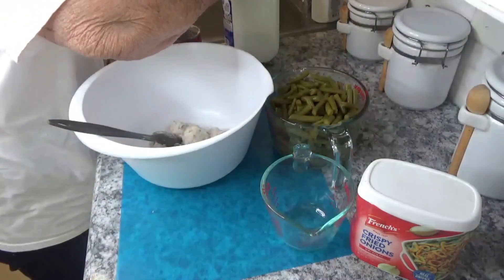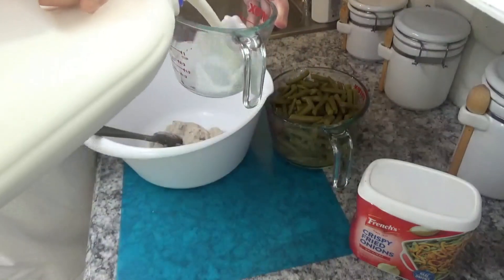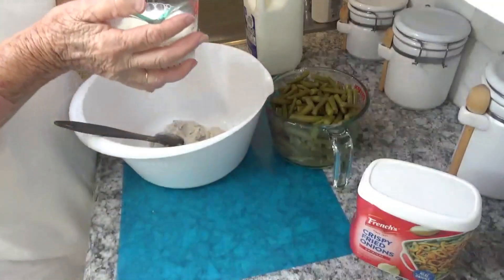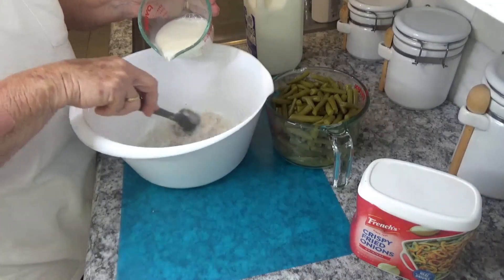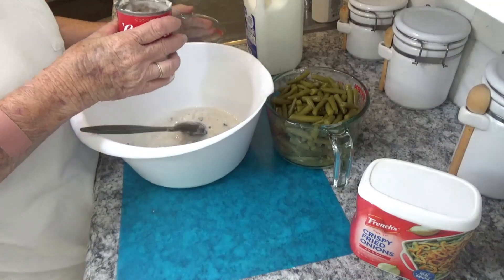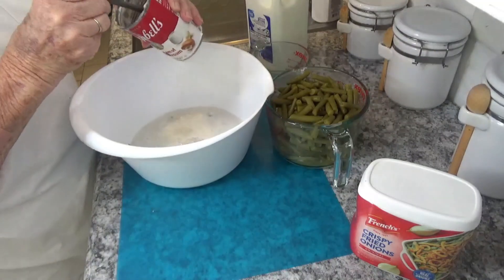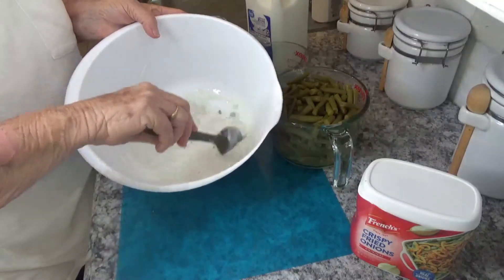You need three-fourths cup of milk, and you just add this together and stir it up. I usually save just a little bit of the milk and put it back in the can, stir that up — that way all the mushroom soup gets out of your can. Just stir that together a little bit.